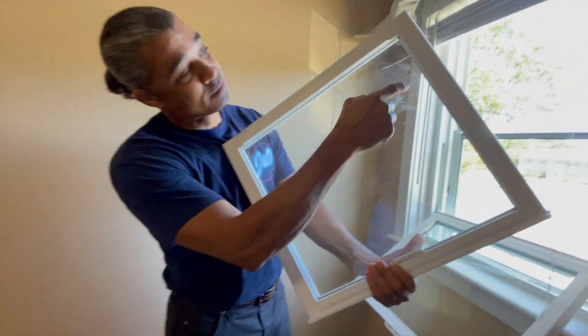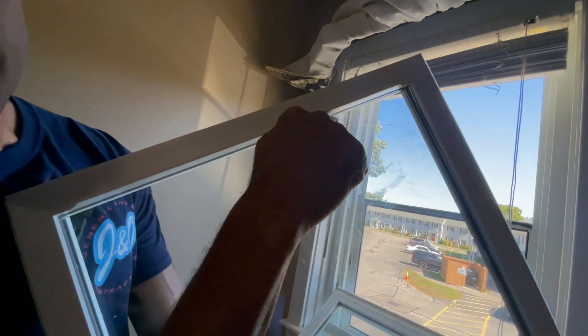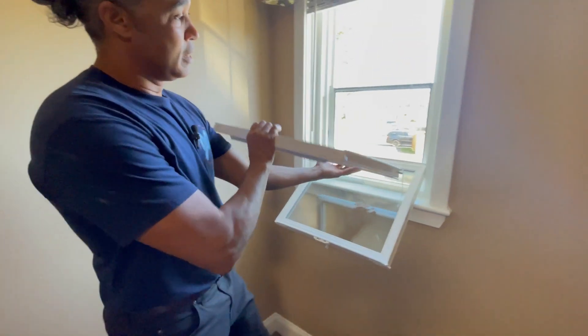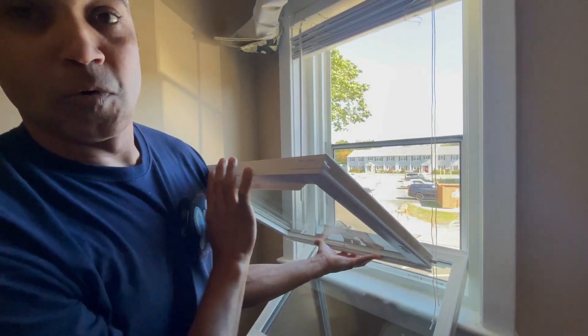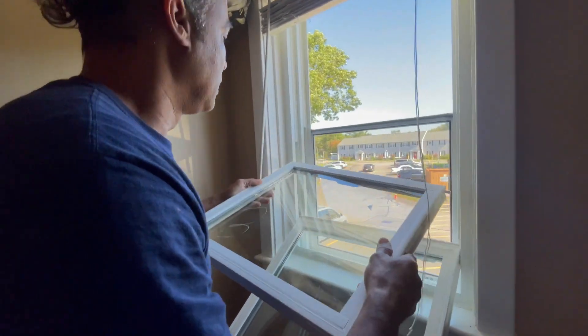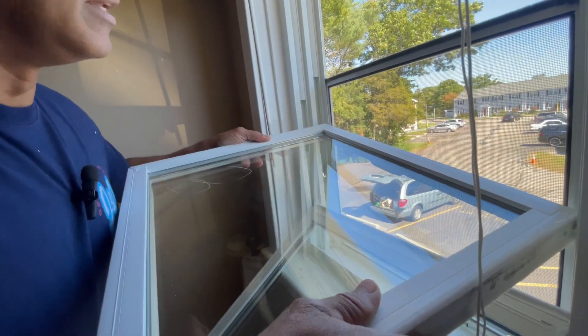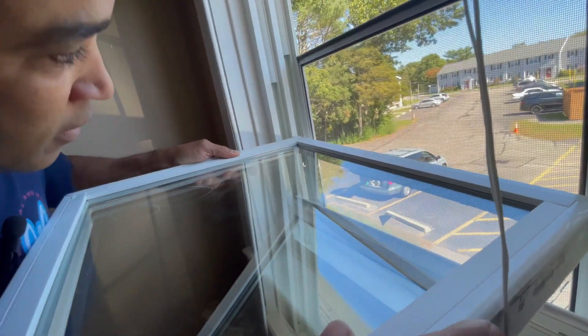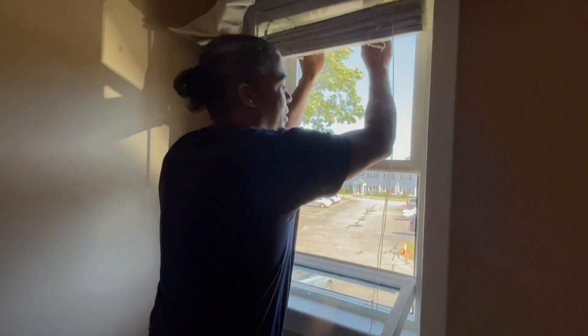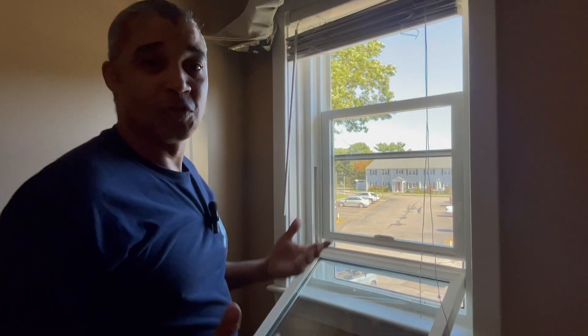Here's the crack. You're going to grab your new window and orient it. You can use the latch to know which way it goes — same way. Bring it in at an angle, let it sit on the little latch, drop it in there, and snap it closed. Up and down. And you're all set with your window.